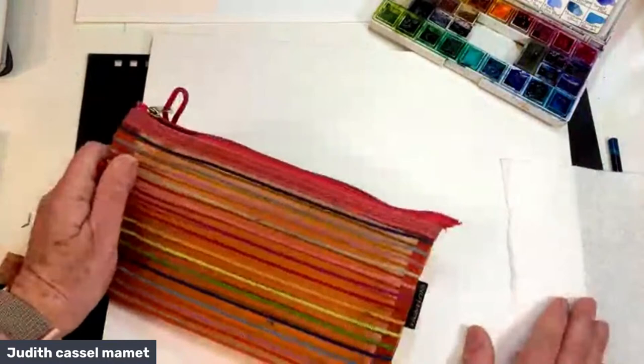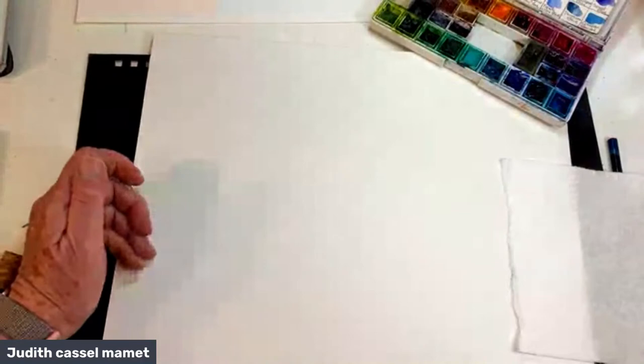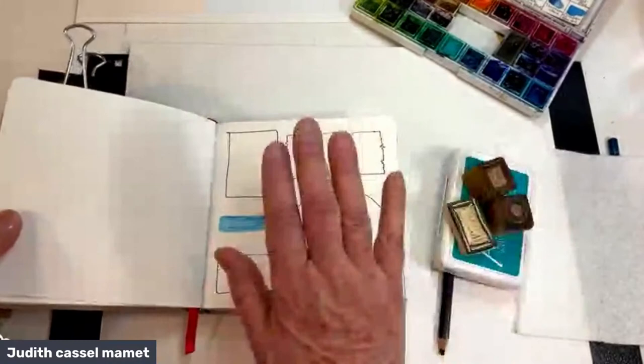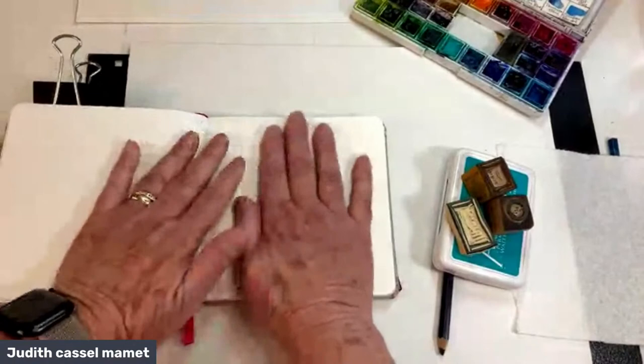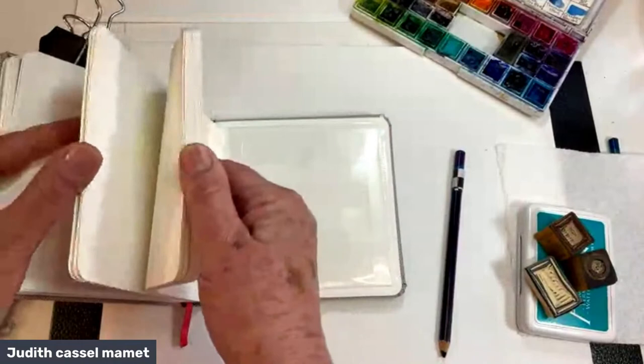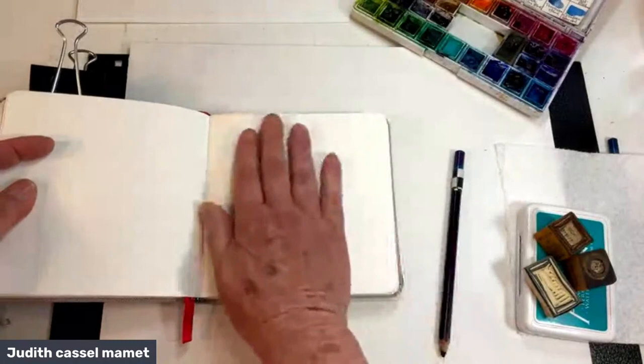Before I travel, here's my big tip: I like to activate my pages before I go. Activating means putting some energy onto your pages — some marks — so that when you're on your trip you're not facing blank pages. We all know what blank page syndrome is: you look at those blank pages, have a little anxiety, and decide to go down to the coffee shop instead of actually filling your pages. Activate your pages before you go — they're friendlier when you open to them.